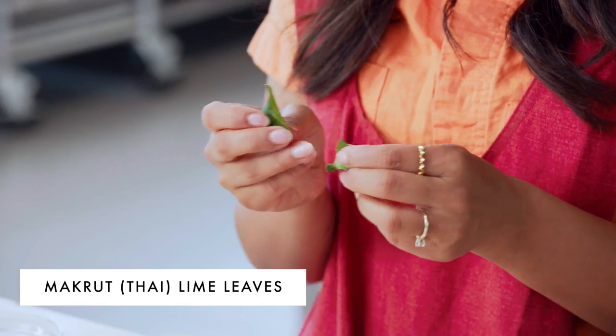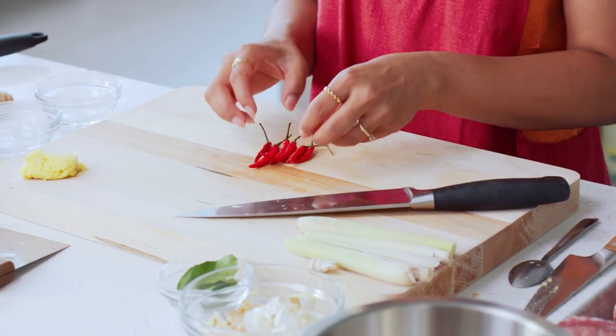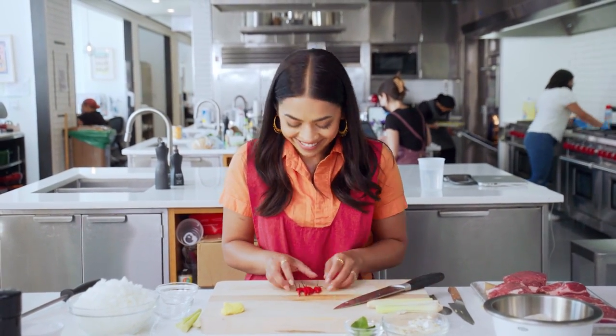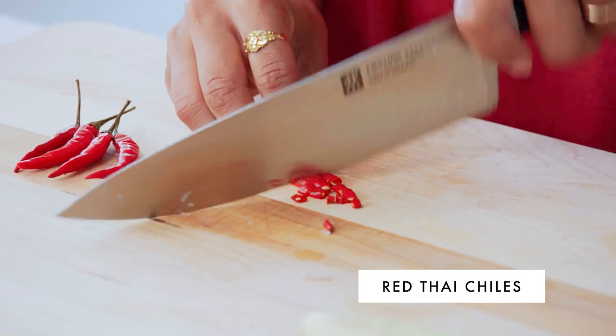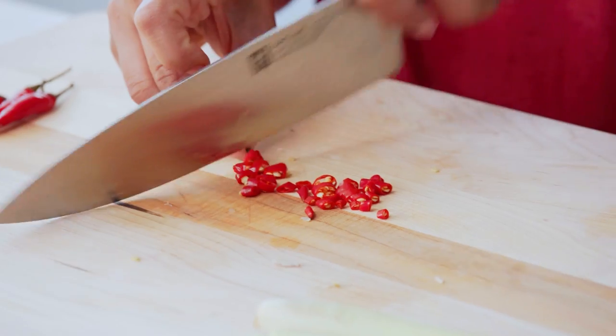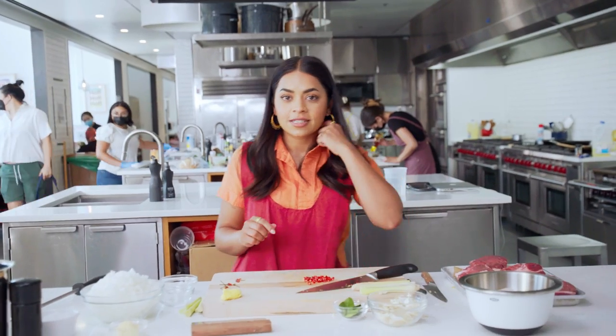I'm going to add kaffir lime leaves. They're amazing — it's like if you took a lime and just intensified it 30 times. And now my favorite ingredient: I cannot live without chilies. I would compare one Thai chili to like two Serrano peppers — they are quite spicy. Don't discard the seeds because that's where all the heat is.